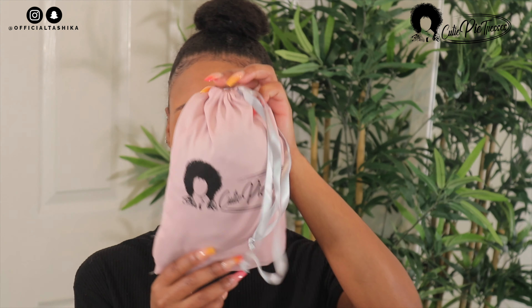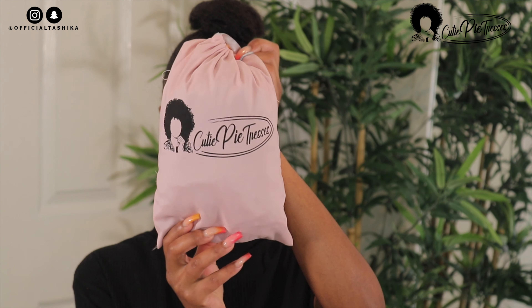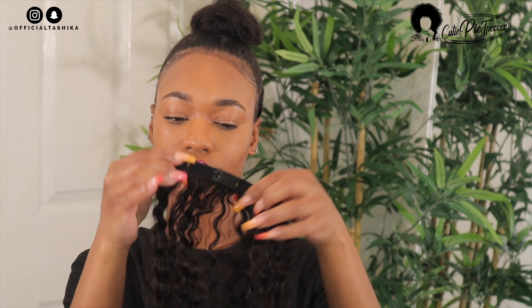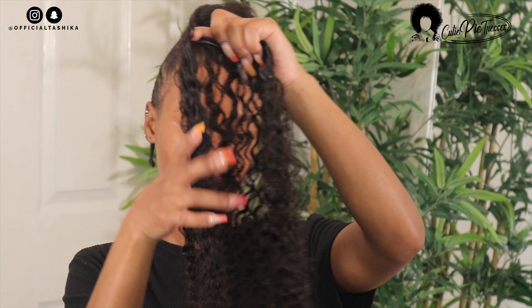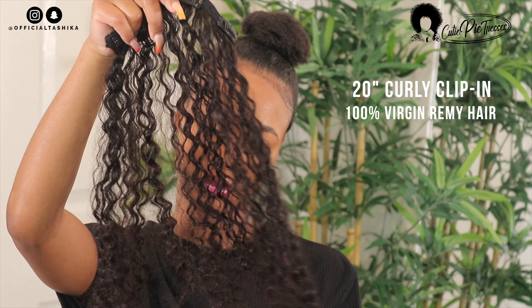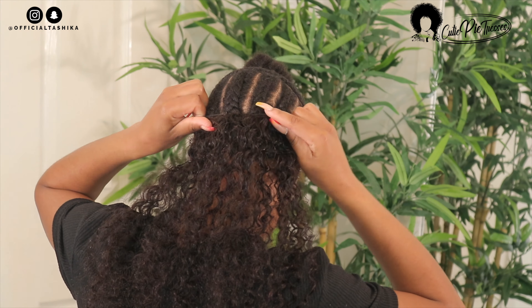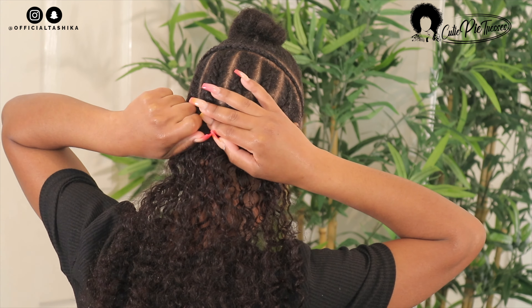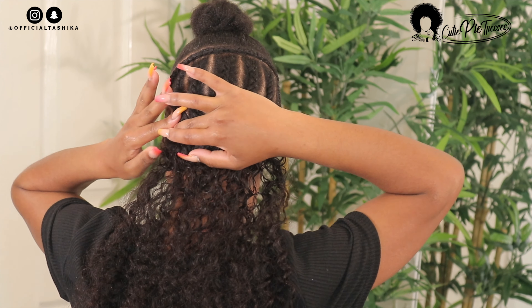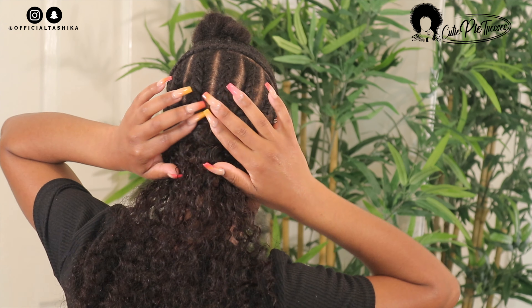For this hairstyle I'm using clippings by Cutie Pie Tresses — they were kind enough to gift me the hair and sponsor the video, so I want to thank them. This is actually my first time ever using clippings, so I was very excited to try them. The hair I received is their 20-inch curly clippings in the standard set, which came with six pieces. It was very easy — all you had to do was pop open the little clips and attach them to your hair, making sure they're secure so they don't fall out, especially if you're on a date.